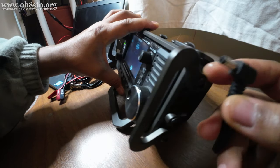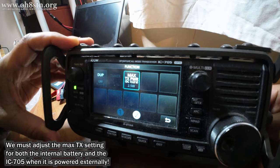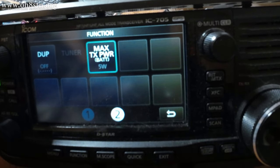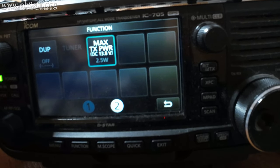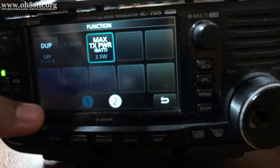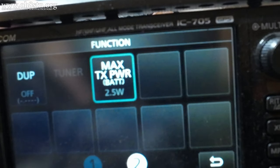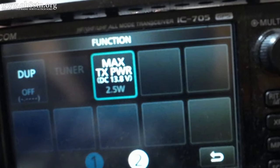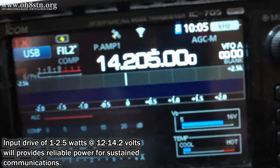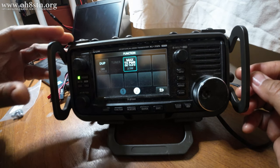Keep in mind there are two settings for maximum transmit power. The first setting is based on using the internal battery, the second is based on using an external power supply. Now let's take a look at what happens to that menu item for maximum transmit power when I plug and unplug the DC socket on the 705. We can clearly see there are two different settings based on external power supply or internal battery state. For this tutorial we're going to set them both at 2.5 watts. I find this setting perfect when operating data modes with the amplifier.